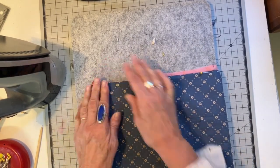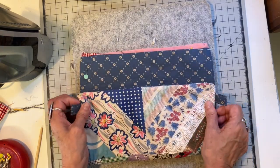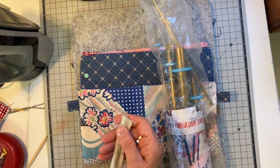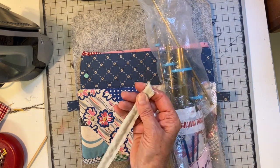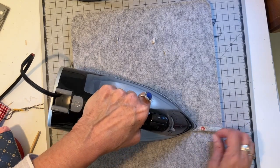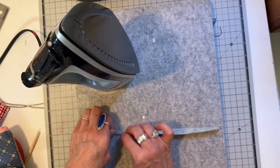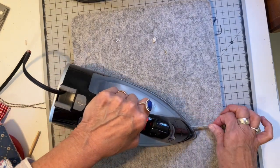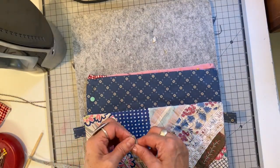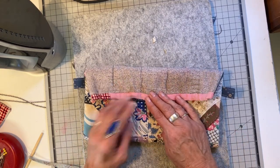Now for the button loop — I sewed a little casing tube and I'm going to use my fast turns. I push that little tube tool in there to turn it. They're an interesting tool — if I can find them I'll link them — an easy way to turn your little fabric tubes. Once pressed, I felt it was a little bit wide so I'm going to fold it in one more time and top-stitch it. I picked up my fast turns many years ago at a quilt show — they're pricey now but they're nice for turning any sort of fabric tube.